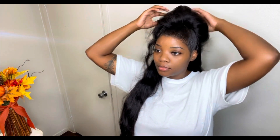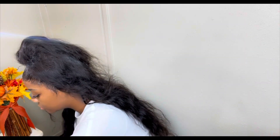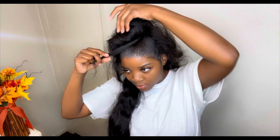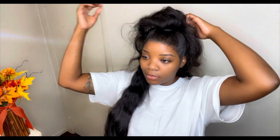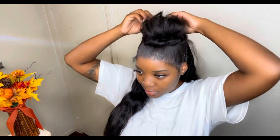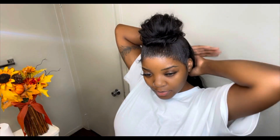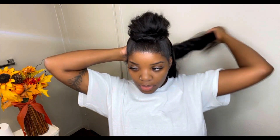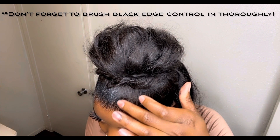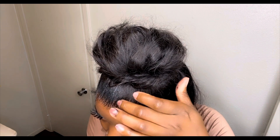I wanted the half up half down with the ponytail down — that could be a complete style on its own, and I thought that was cute. But I decided to go ahead and go for a bun. I'm taking some more clear gel and putting it on the back of the hair to give it a wet look and make it look moisturized. Then brushing it out one more time — there's my half up half down with the bun. I'm filling in any gaps with edge control in black to make it look fuller.